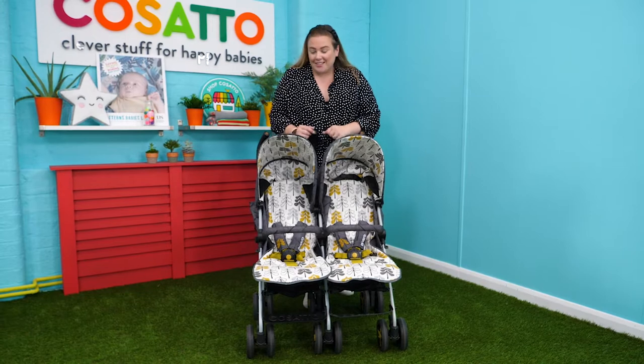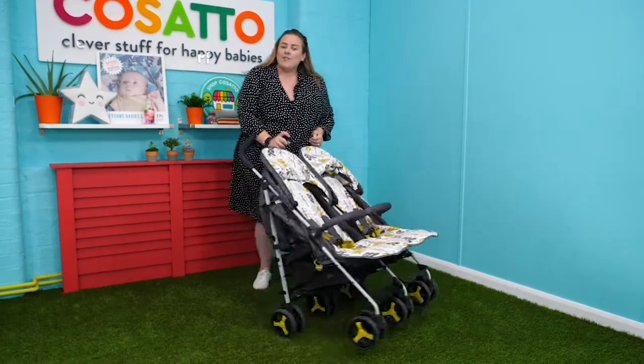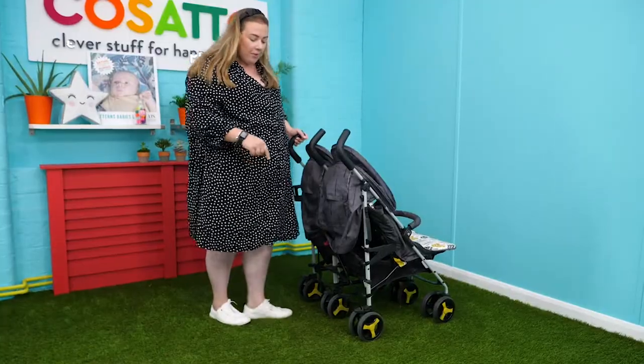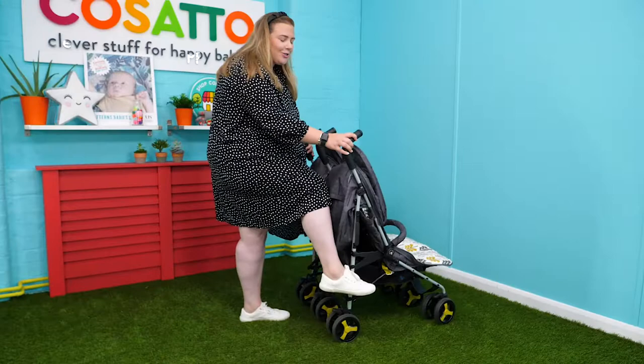Let me show you that fantastic fold. Just bring both hoods back like so. There is a trigger just here in the centre — you want to pull that in the upwards direction — and then pop your foot on the side, pushing both handles forward towards the floor.